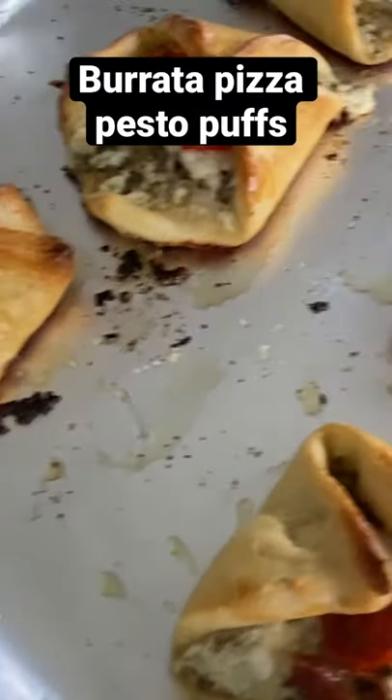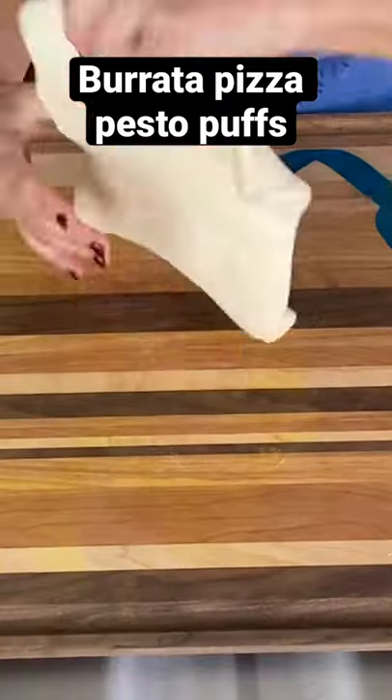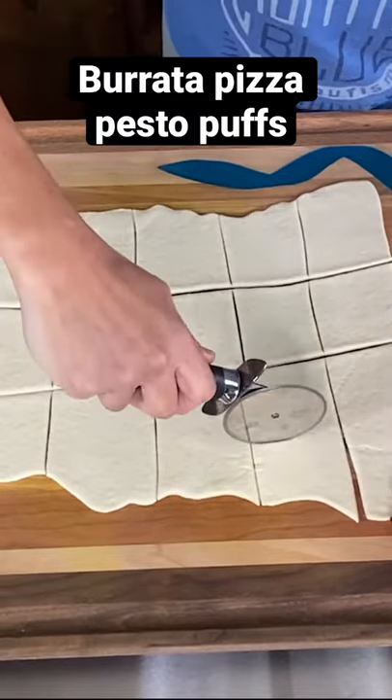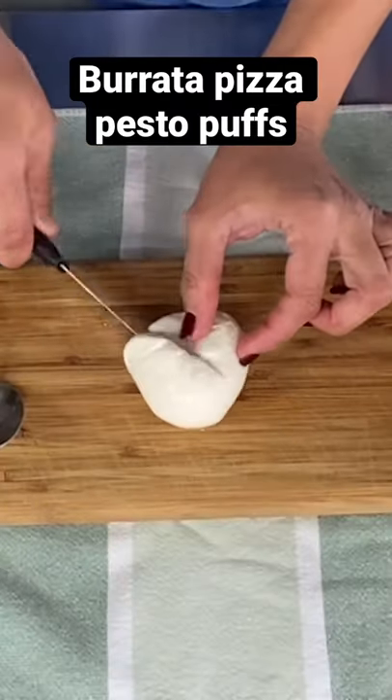Let's make burrata pizza pesto puffs. Start by cutting up your pizza dough — you can also use croissant dough — just make them into squares. If it's not a perfect square, just make little squares of it.